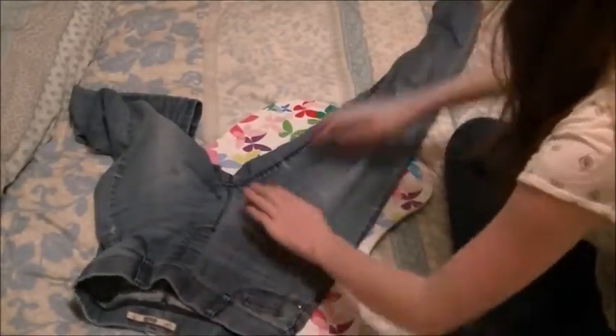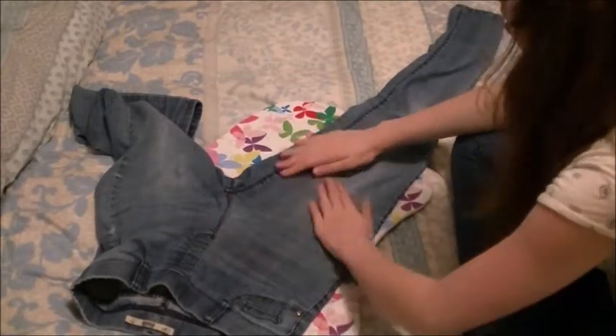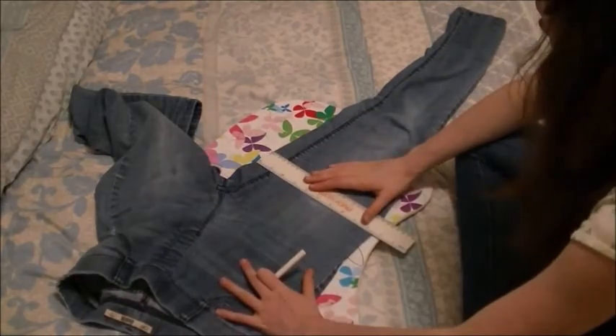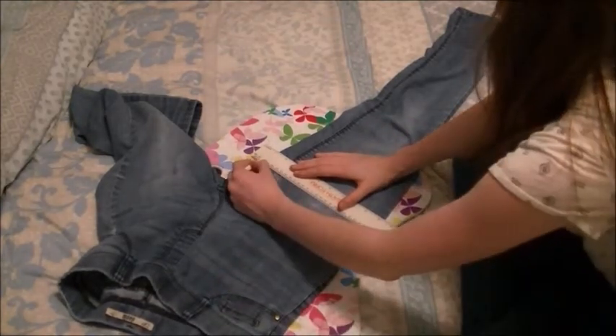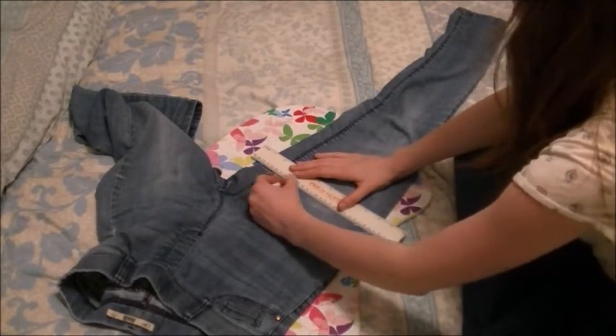You need to lay your jeans out flat, as less creasy as possible. Then you want to join up all the lines — you need to join up all the lines to make a big line, so you know exactly where to cut.